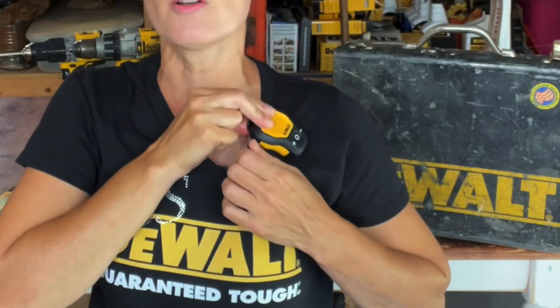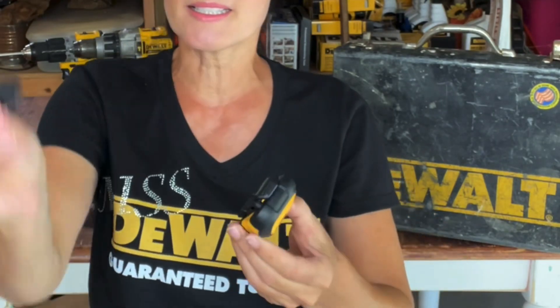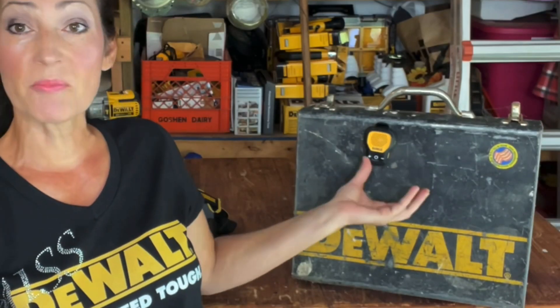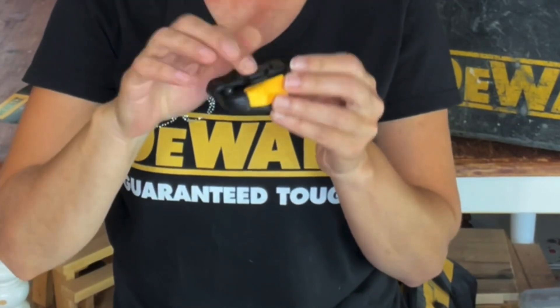The idea behind this is you can either clip it to your clothing and wear it, or you can take this magnet and put it behind your clothing and wear it like that, or you could even stick it onto something like a toolbox or something metal close by to where you're working. I do like that it comes with an extra one as well.